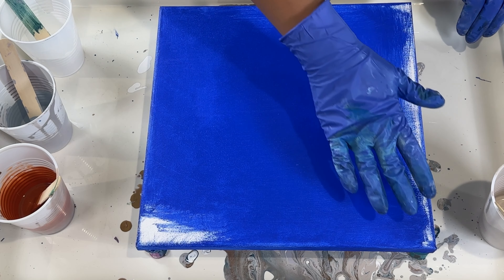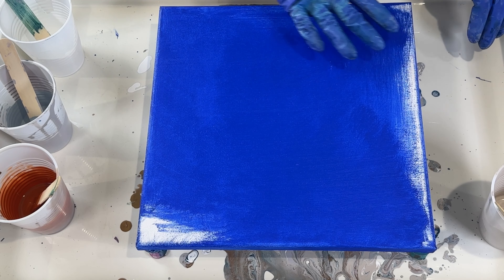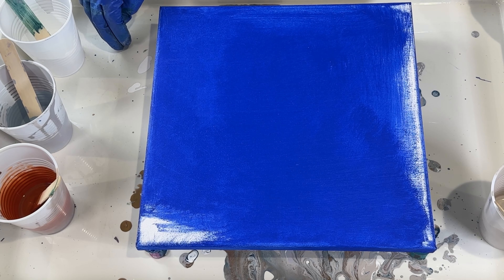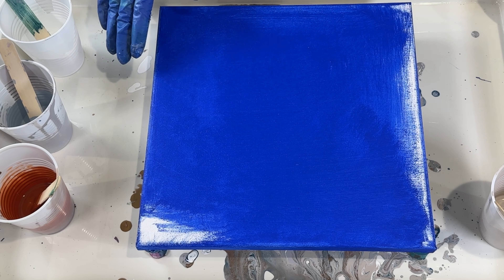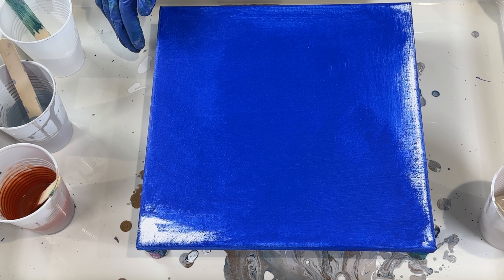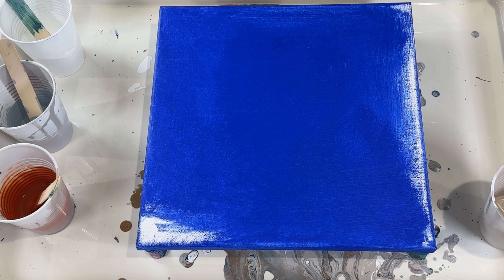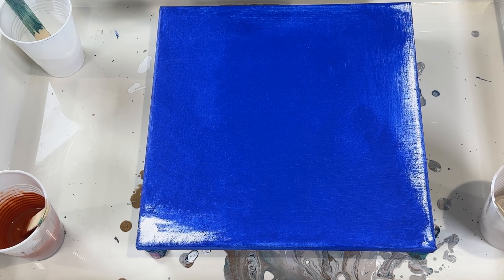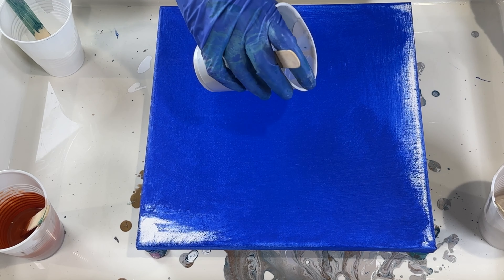I want to keep some blank space on this canvas. And if I pour my Titanium White last, because it's the heaviest, it will sink to the bottom and will allow for other colors to pop when I add silicone oil. So in that case, I'm going to start with a transparent layer of paint.